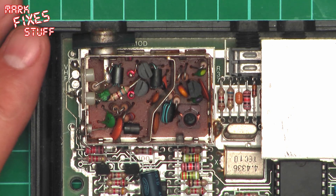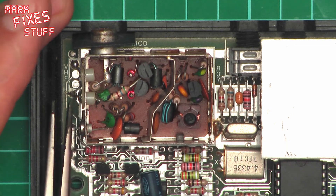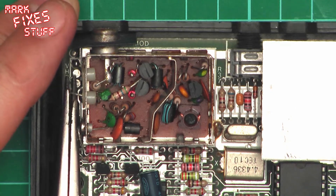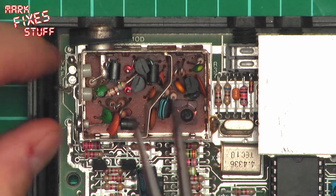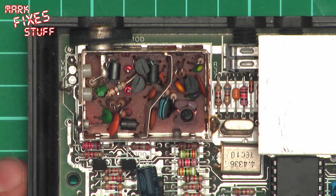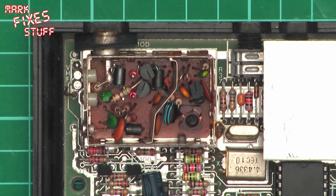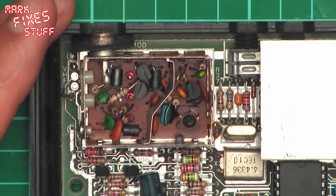Now we can definitely pull that one out. There we go. That is a wire coming out of the board with your video feed on it. Next thing we do is we are going to snip this resistor leg and tuck it out of the way. Like so. That was a lot easier. I like to just tuck them out of the way.